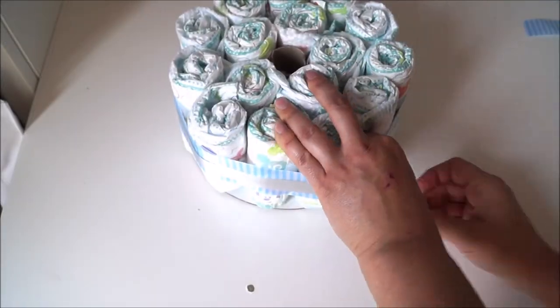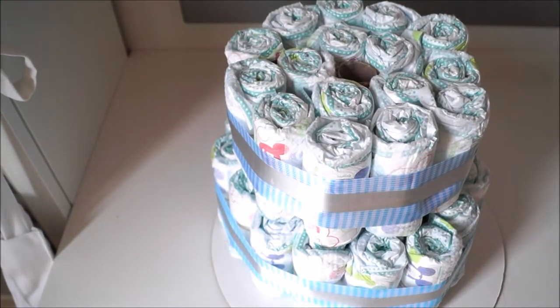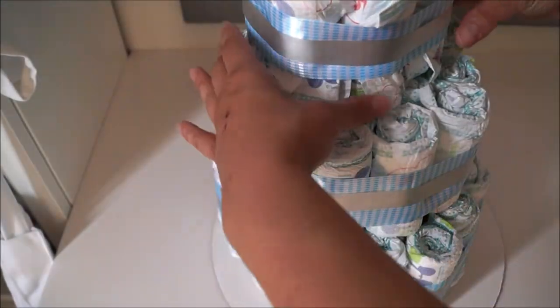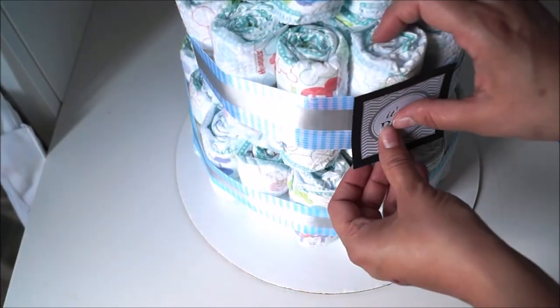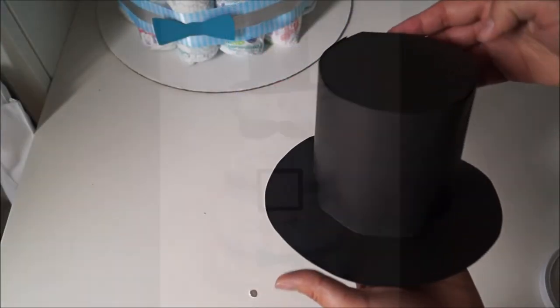Once you've done that, you can go ahead and stack all your tiers together one on top of each other, and then simply decorate it by placing a little 'it's a boy' tag in the middle, a little mustache at the top, and a little bow at the bottom, and simply finish off with a cute little man hat.